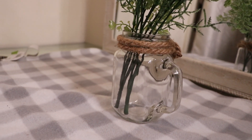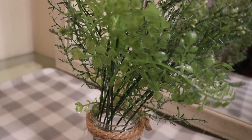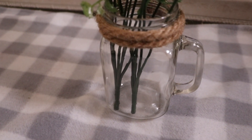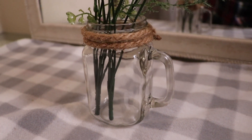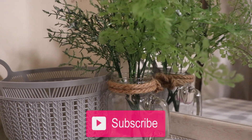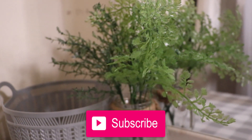I absolutely love it! I've seen these greenery mugs at local department stores starting at $10 a piece, and I made it using all Dollar Tree items for less than half of that. I cannot wait to use this to decorate throughout our new place. Please like, share, and subscribe to my channel, and I will see you in my next video!